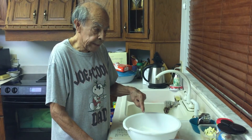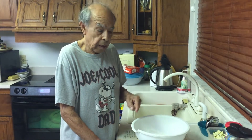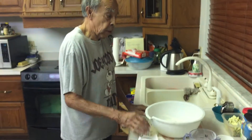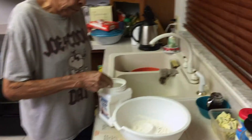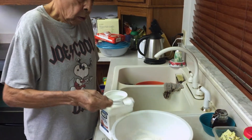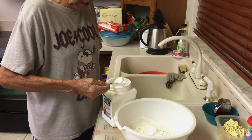We have two cups of flour in there. All right, what are we making? Fry jacks. It's a mixture to make fry jacks. So I'm gonna go get the baking powder. I'm gonna use about two teaspoons of baking powder.